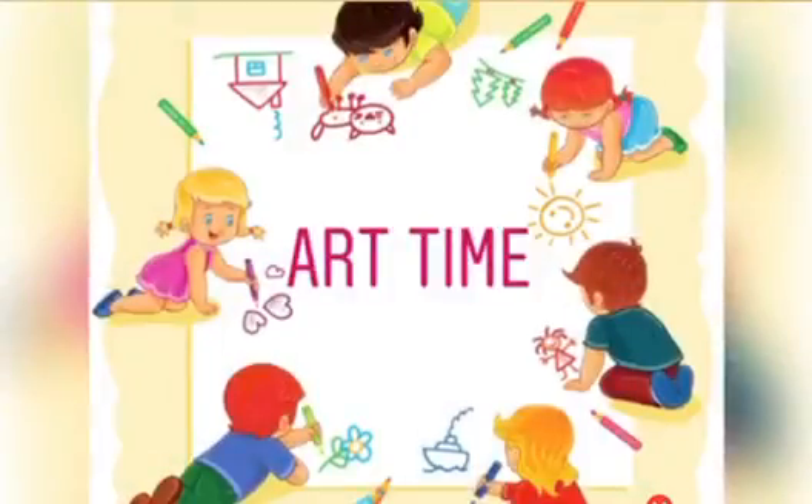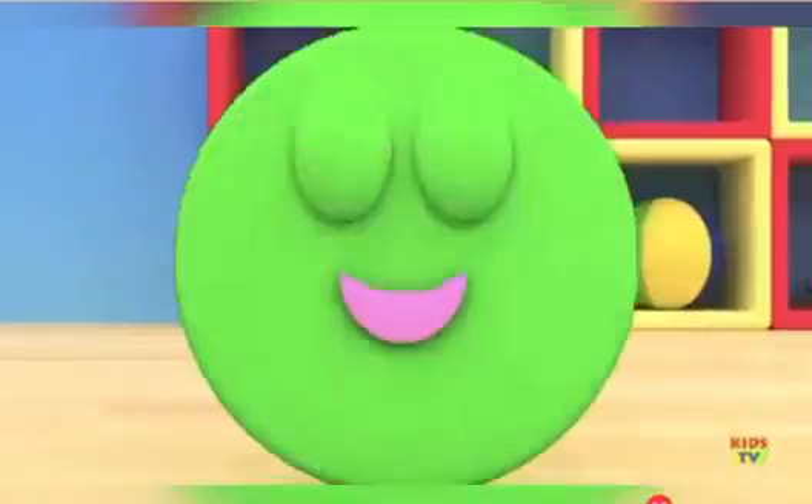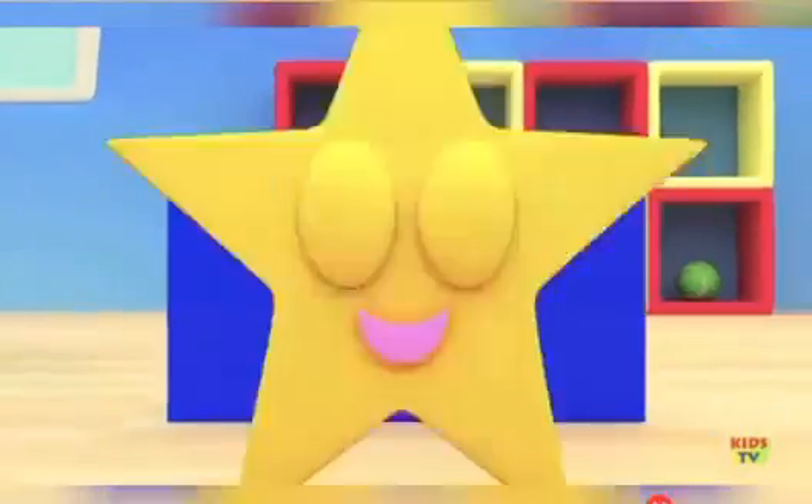Hello kids! Today let us learn about Shapes. We are Shapes! You can see us everywhere!